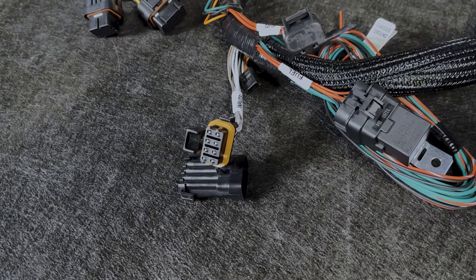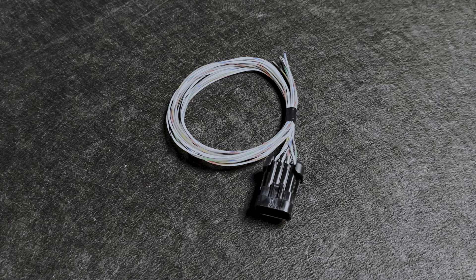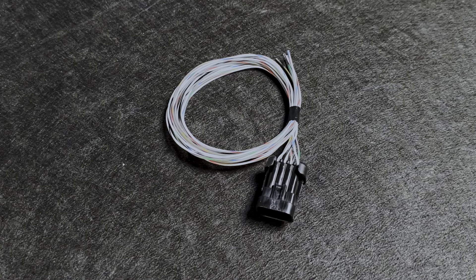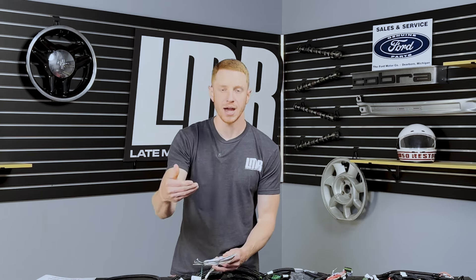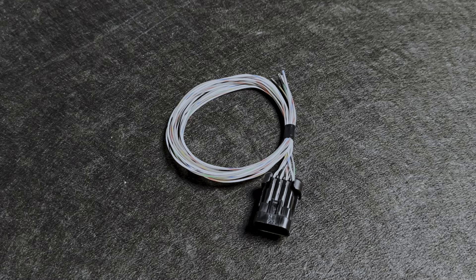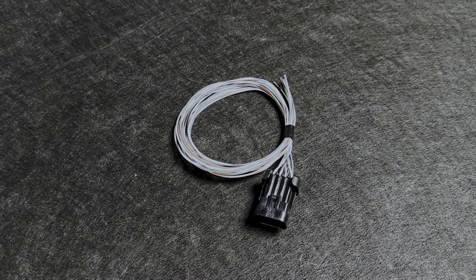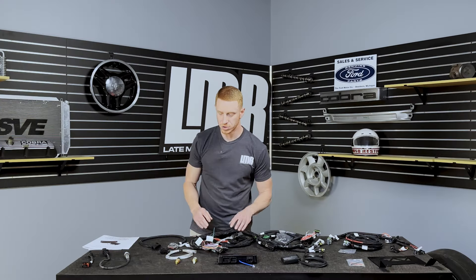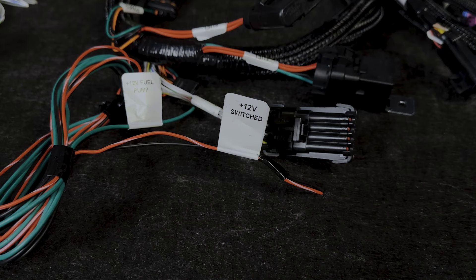Here is a basic input/output connector for things like electric fans. This is also for AC tip-in — when the AC kicks on, it sends a signal to the Holley ECU to raise the idle a little bit. It also has a wide-open throttle cutoff capability: when the throttle position sensor goes wide open throttle, the ECU sees that and turns off the AC compressor, reducing long-term wear on the compressor.